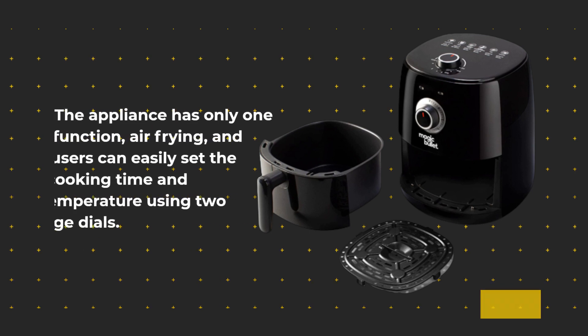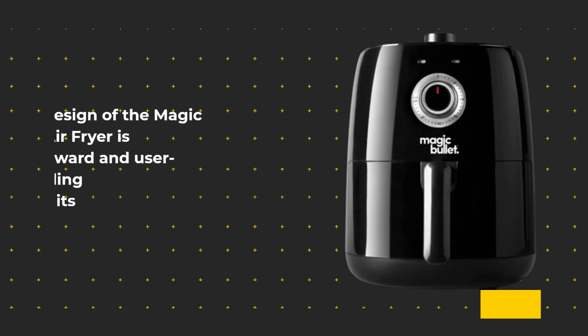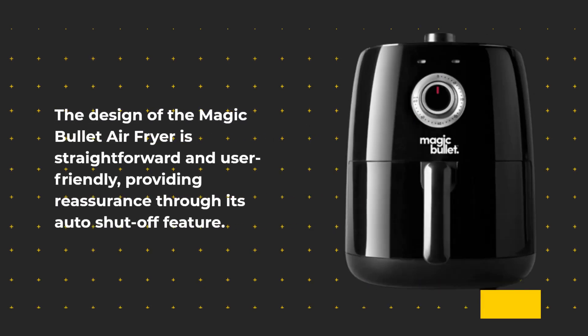The appliance has only one function — air frying — and users can easily set the cooking time and temperature using two large dials. The design of the Magic Bullet Air Fryer is straightforward and user-friendly, providing reassurance through its auto-shutoff feature.